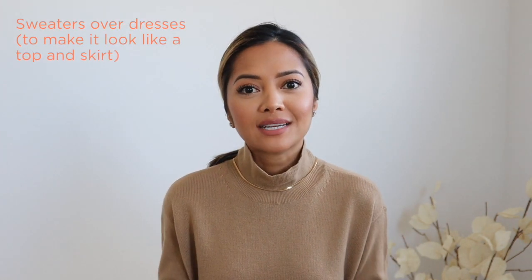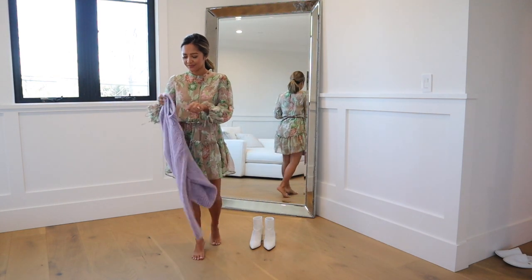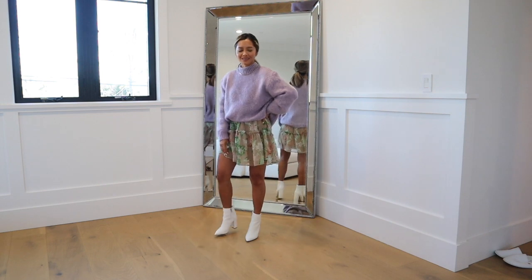The next item is a sweater and dress combo. It's not quite time to wear your summer dresses just yet, but if you have those cute summery mini dresses, you can take the sweaters you're wearing now and throw them over your summer dresses to make it look like a sweater and skirt combo — but really it's a sweater over a dress. Wearing your sweaters and dresses this way allows you to create a lot more outfit options instead of always trying to find a skirt and sweater to pair together.